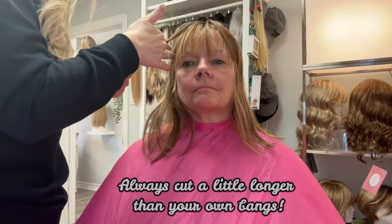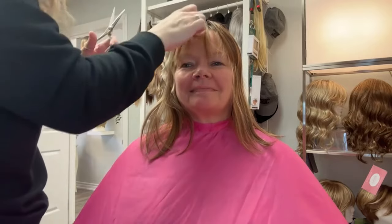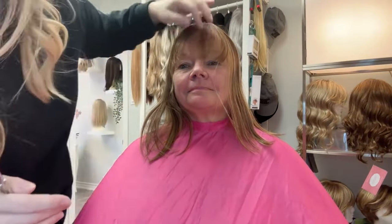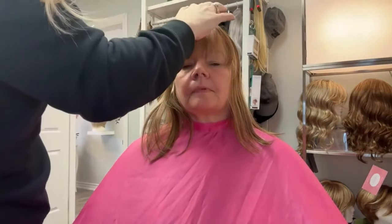Always cut a little longer than your own bangs. Try to cut them dry instead of wet. It's okay to spritz a little bit of water into the bangs to get them to come forward, but never cut the bangs when they're totally wet, because when they dry, they shrink up.